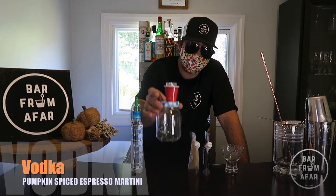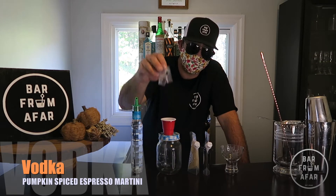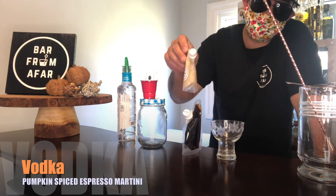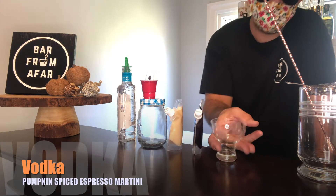What you'll need to build this cocktail: you just need vodka, your mixing slash shaker jar, a red solo cup measure, some espresso beans for your garnish. Here we have a Pumpkin Spice Coconut Brandy, espresso, and some glass art.